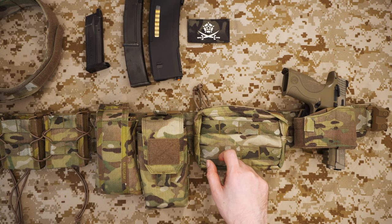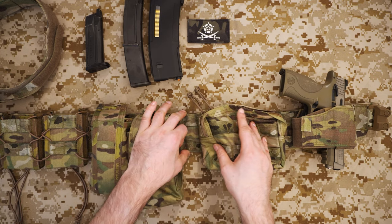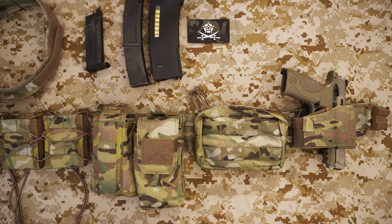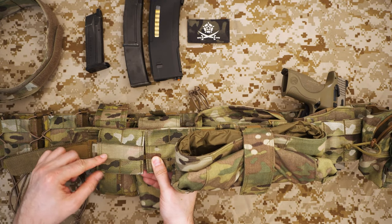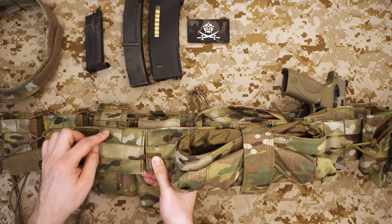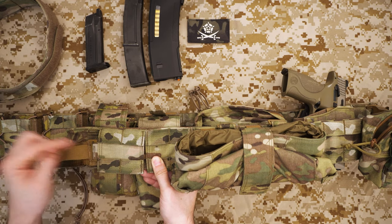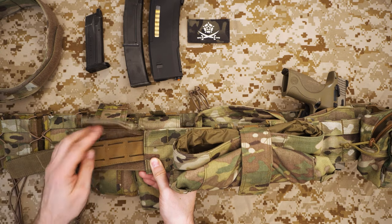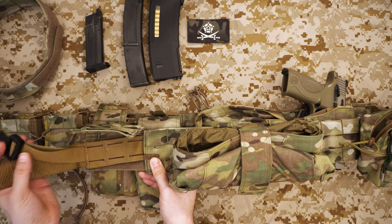Let's talk about the component parts of this belt. The first thing is the actual belt itself. Each of the panels has rows of MOLLE webbing — two rows, one at the top and one at the bottom — with a gap that's essentially one webbing strip high, so effectively three MOLLE strips high in total. Each of these panels velcros onto a back element that houses another belt which you use to fasten around you.